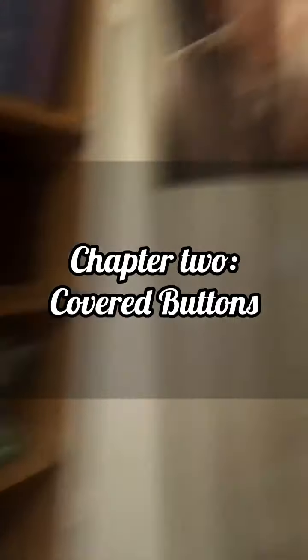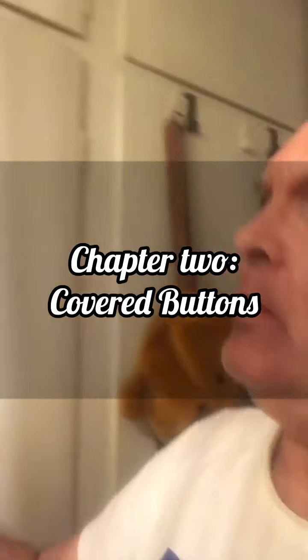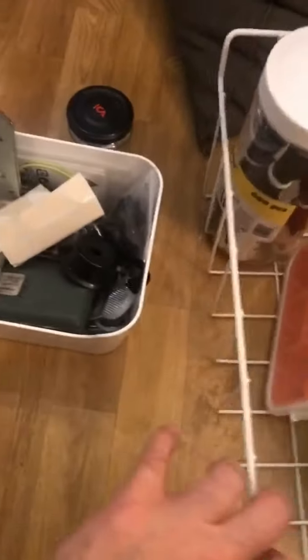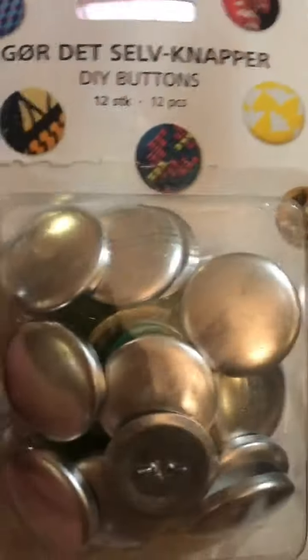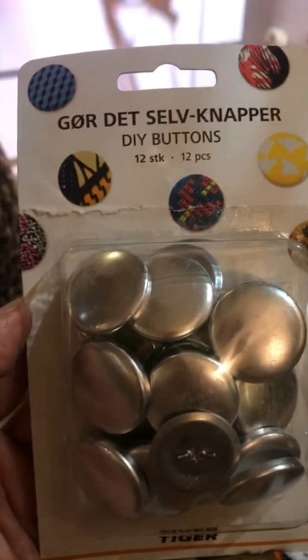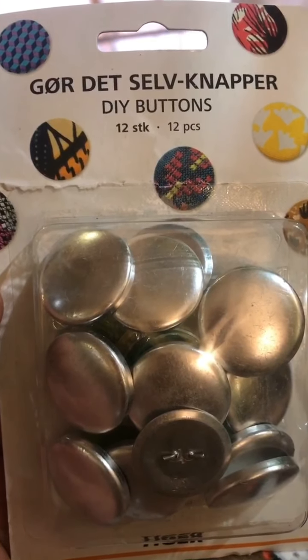I'm going through a cupboard here in my hallway. I brought some stuff out — things that aren't really where they're supposed to be. I thought it would be a great idea to keep these. These are from IKEA and I think they had screws or something in them. They look kind of nice but I'm really not sure if I should keep them. The most interesting thing I've found so far — I totally forgot this — make-it-yourself buttons.